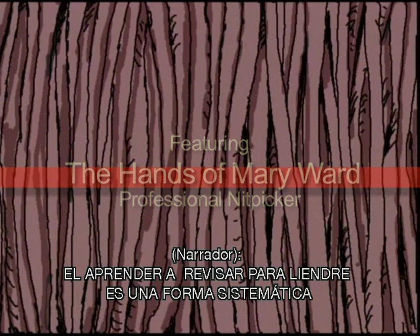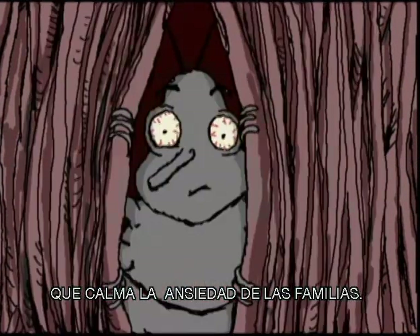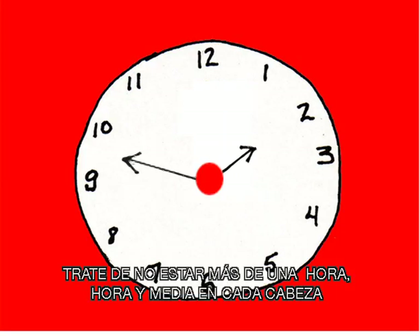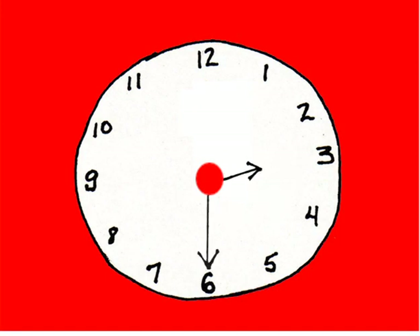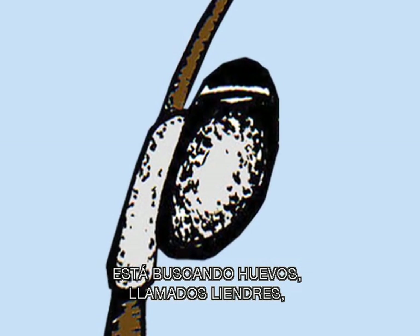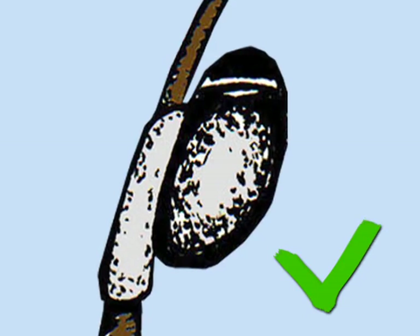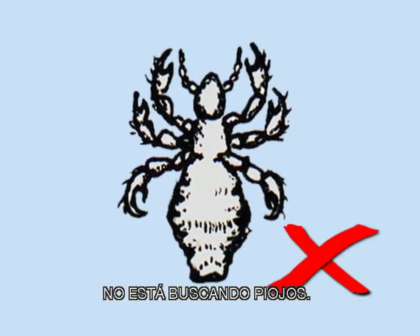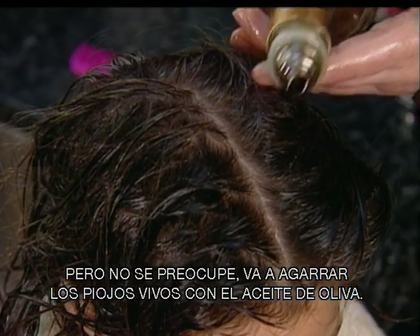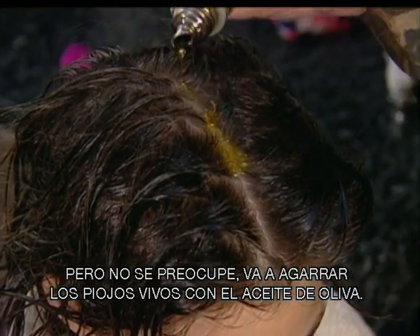Learning to do nit checks in a systematic way can ease a lot of anxiety for families. Try not to spend more than an hour or an hour and a half on each head. And remember, when you're doing a head check, you're looking for the eggs, which are called knits. You're not looking for live lice. Lice are fast moving and they hide. But don't worry, because you'll be getting the live lice with the olive oil.